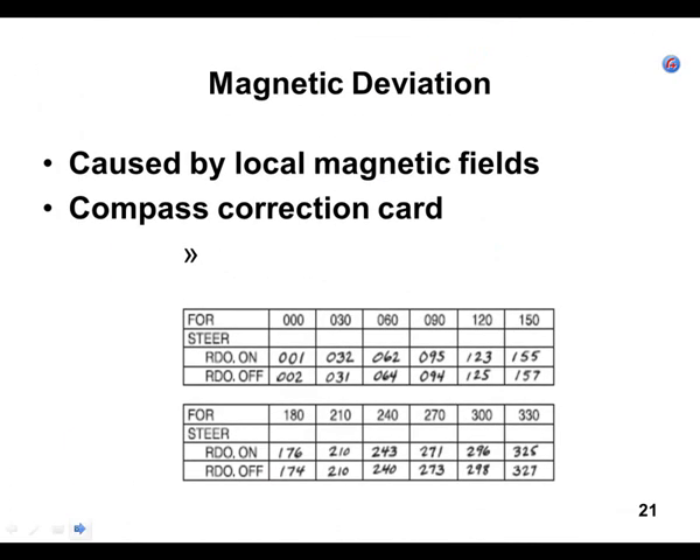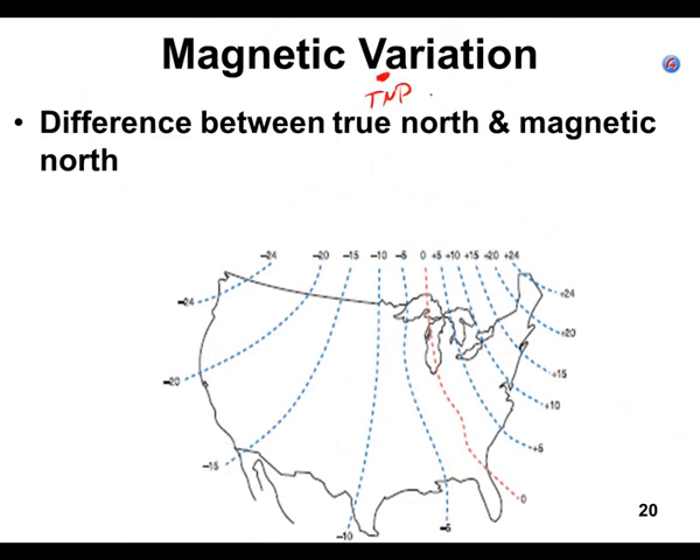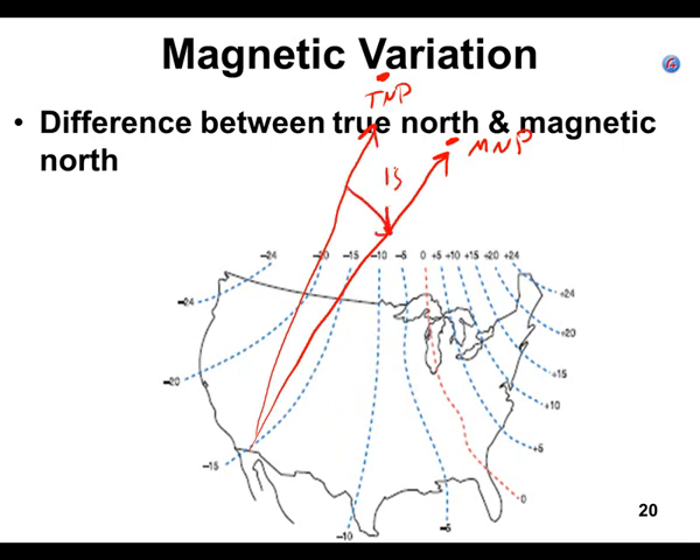Hopefully you remember from your checkride prep: true north is the geographic north pole — the axis of the earth in the middle of the Arctic. The magnetic north pole is on an island in northern Canada. If you're sitting on an isogonic line of 15 degrees, the true north pole and the magnetic north pole are 15 degrees apart from your position. Magnetic variation is what we pay a lot of attention to during cross-country planning.